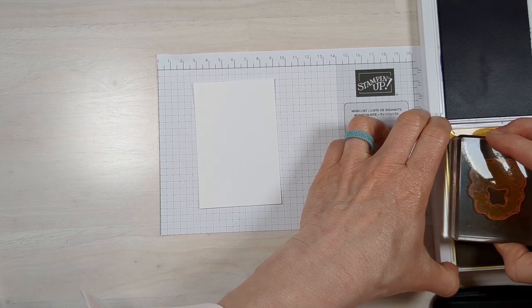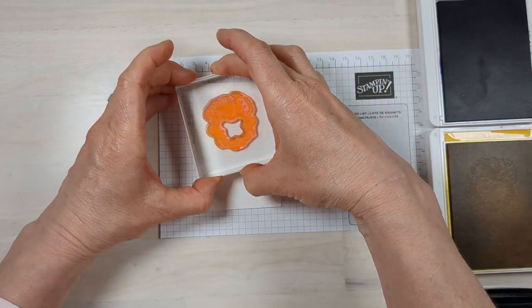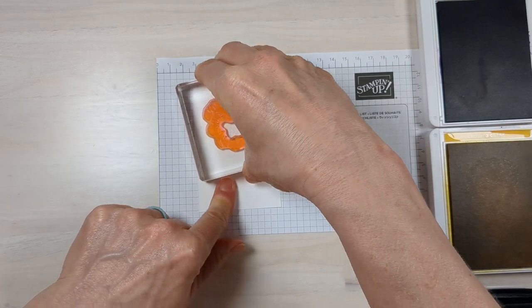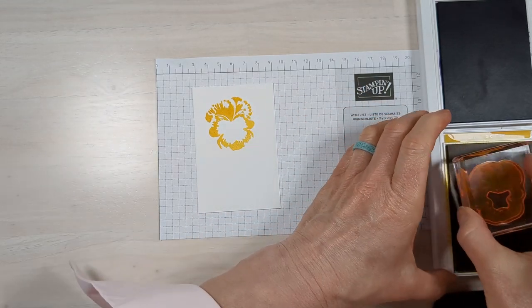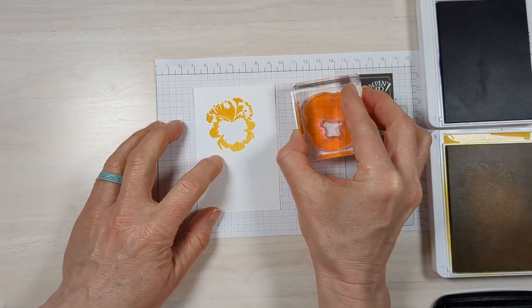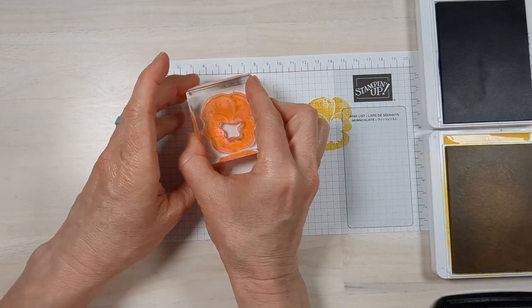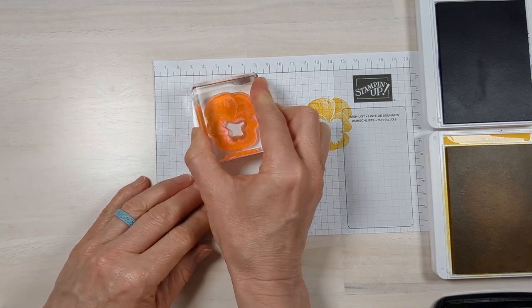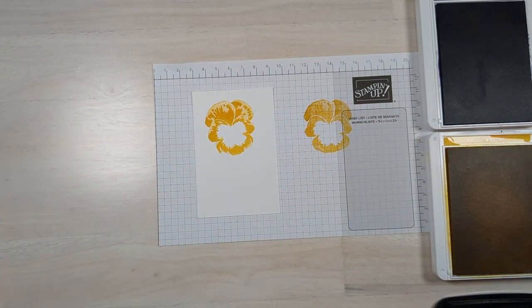We're going to stamp that large flower on a small piece of white cardstock. I'm going to stamp this one full strength, and then for the second piece of that flower, instead of buying a different color ink, we're going to stamp it onto scrap paper first to lighten it and then match it up on the cardstock — so you get two different color effects out of the same ink.